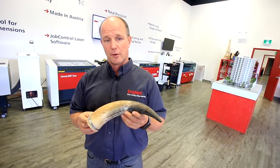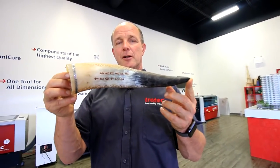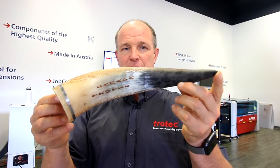Just one other note on doing the horn — you'll notice that it's very thin at one end and thick at the other end. To be able to engrave this all in one pass, we basically had to set up a special jig so that our piece sits nice and flat.